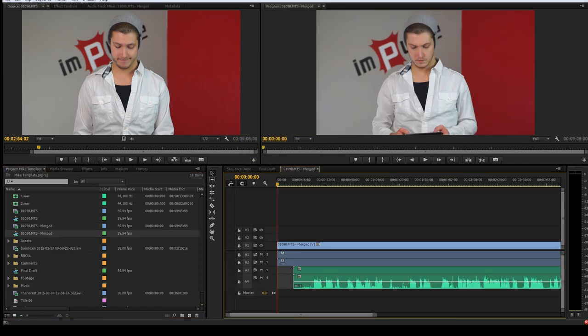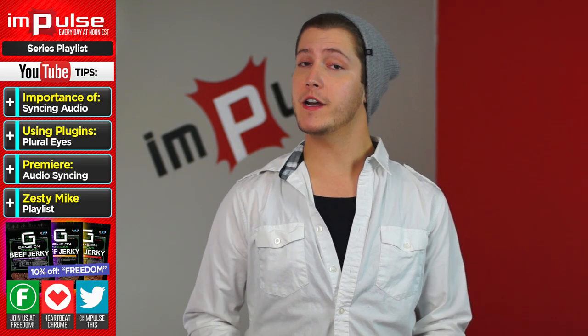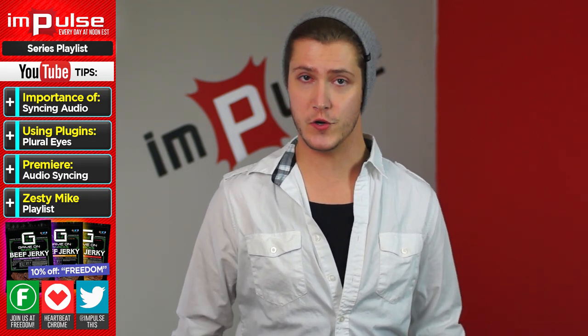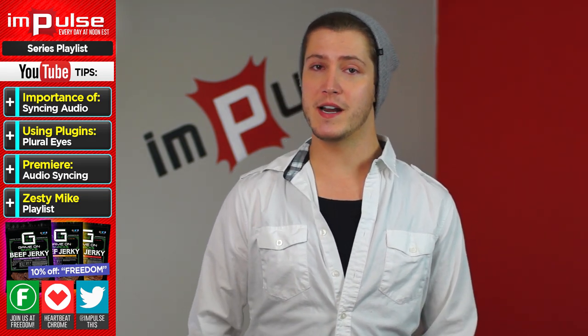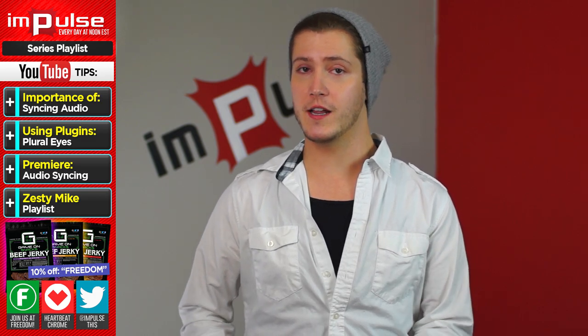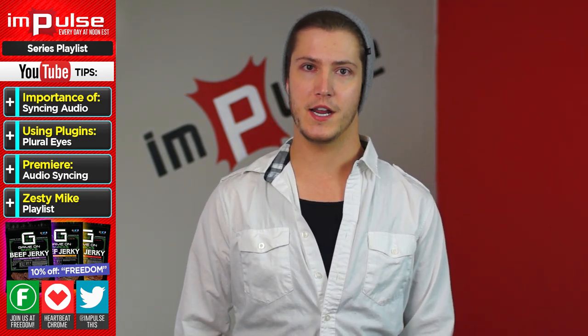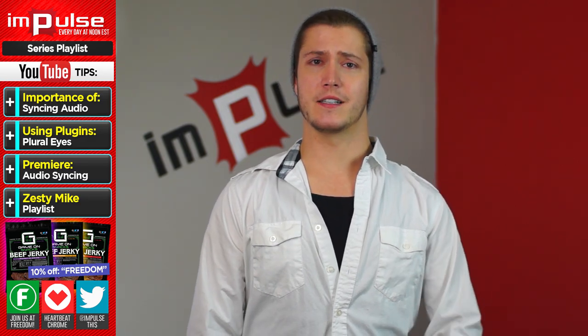If you want to see a full tutorial on how to do this, you can check the link in the description below. Anyway guys, that's it for me today. If you have another question, be sure to leave it in the comment box below and I'll do my best to answer it in a future episode. If you want to see more of me, you can come over to my daily vlog channel or my gaming channel for regular content every single day. I'll see you next week.